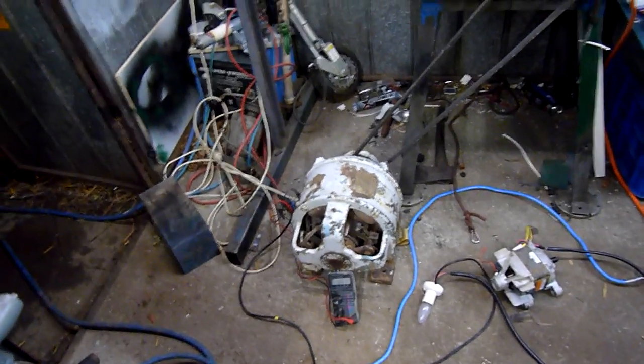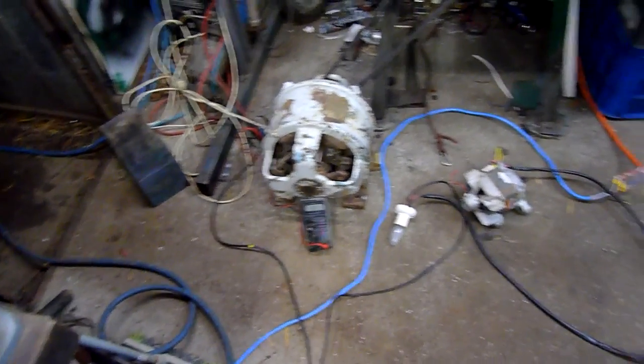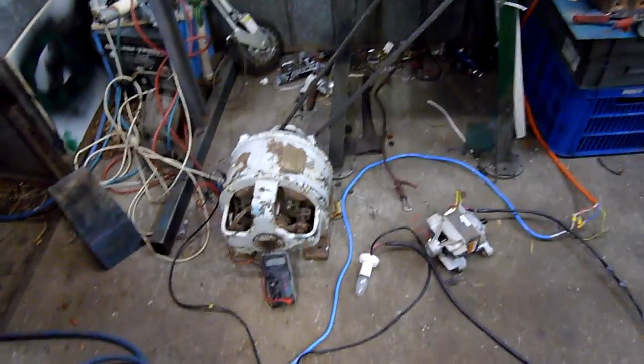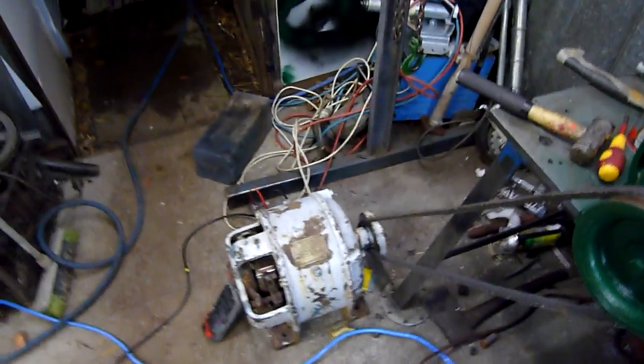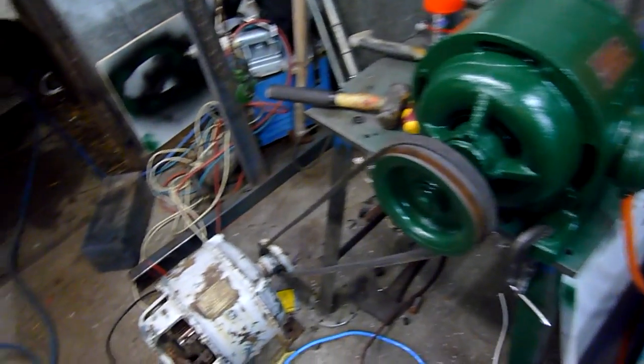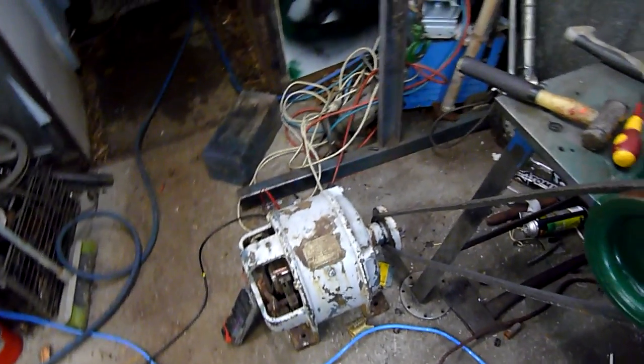Got to pull it to bits, clean it up, replace all the cables and make sure everything's nicely insulated, and give it a good coat of paint. Probably after the Westinghouse though — I really want to sort the insulation problem out with that and fix it and make it run. But yeah, it's a good little go.